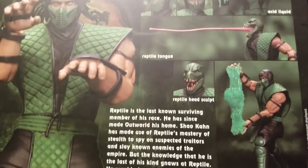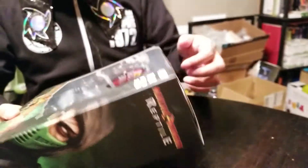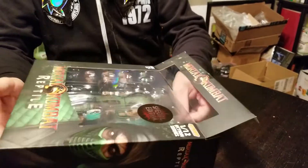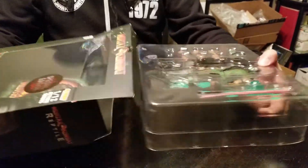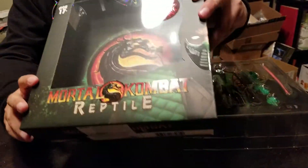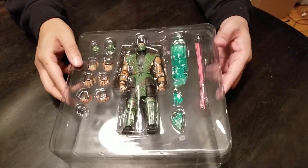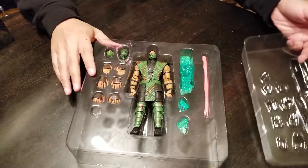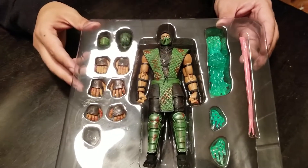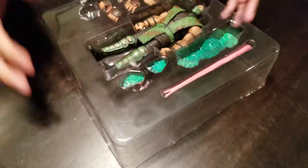On the back there's a little bio with several different dynamic poses and things you can do with the accessories that are in the box. You get a little bang for your buck — they're a lot of fun. Let's see what's actually in the box. It looks jam-packed with accessories. We've got the Reptile figure and a ton of hands.